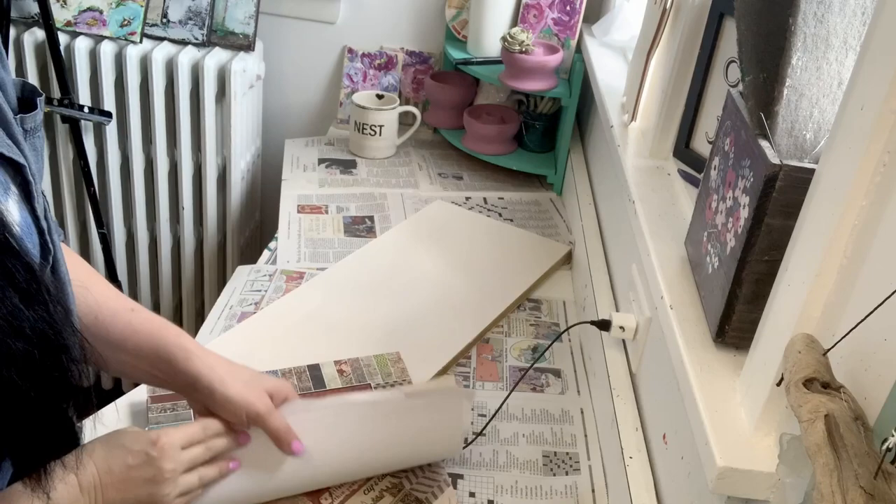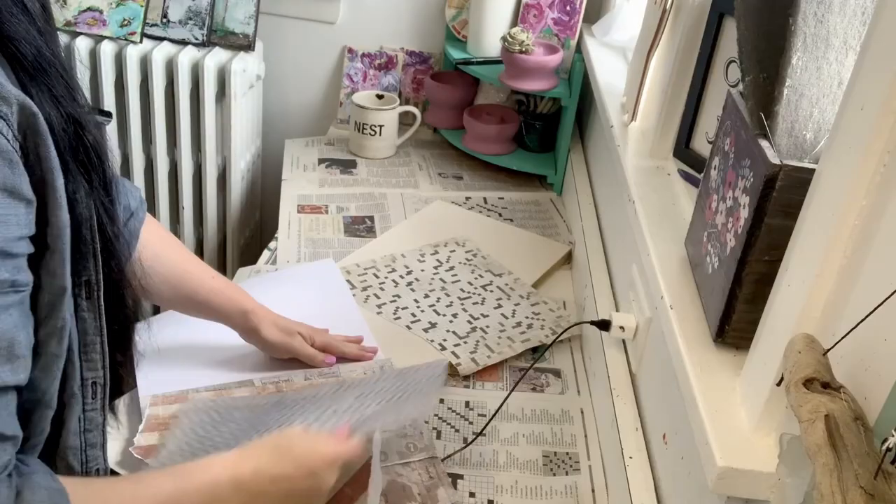Hey friends, it's Sonya Miller with Junk Monkey Paint Company, and welcome back to my daily vlog. Of course, we're getting into something else creative today. Don't you love it?